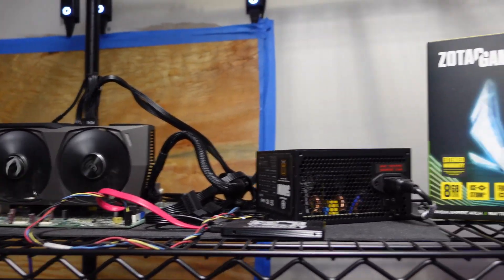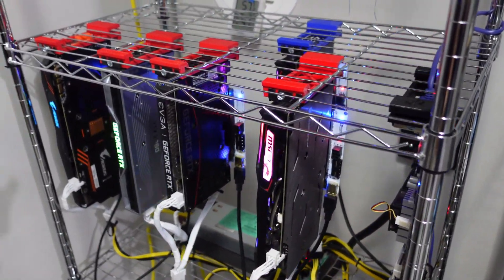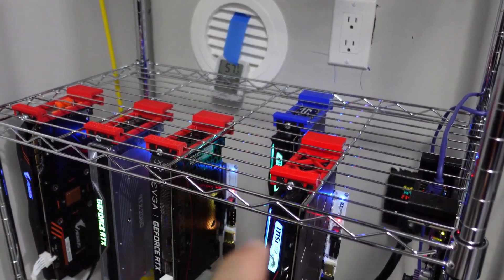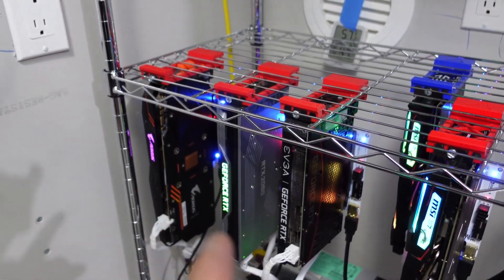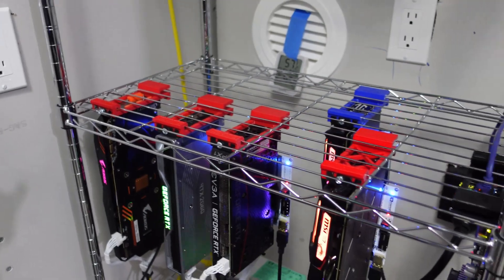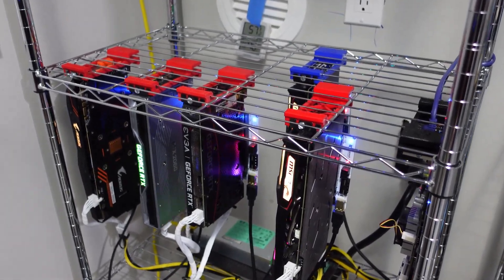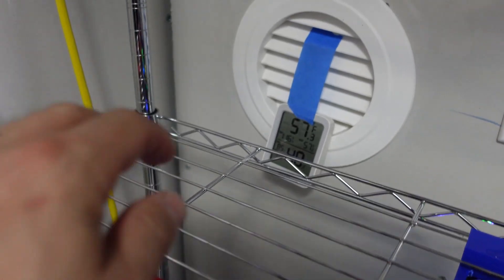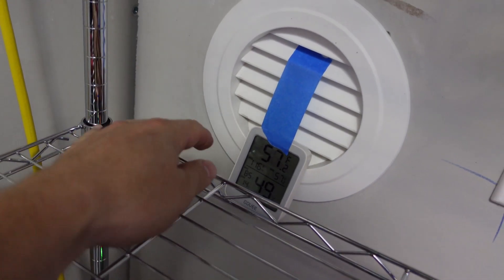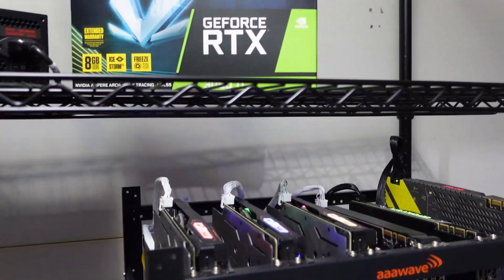We were running this card in this rig, which has a Rev Tech board with a 1660 Ti, another 1660 Ti, a 3060, 2060, and a 1070 Ti. We were running our 3060 Ti in this rig and it was constantly crashing the rig. By the way, look at those temperatures - we're pulling in air from outside at 57 degrees Fahrenheit. We also have another unit doing the same thing, so we've got a lot of air coming into this room right now.